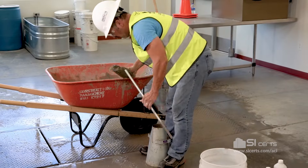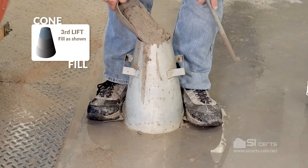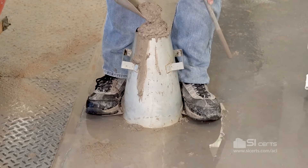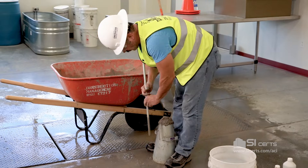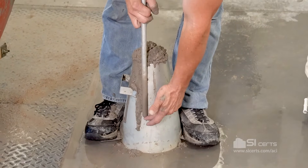Third and final lift, we'll completely fill the mold. We'll rod this lift throughout its depth, penetrating the lift below by approximately an inch.